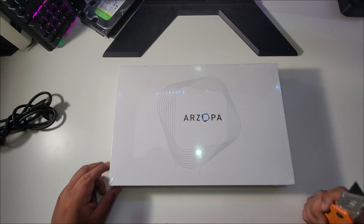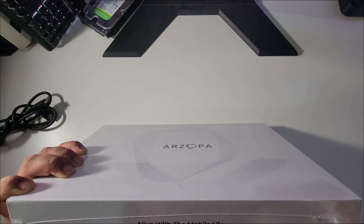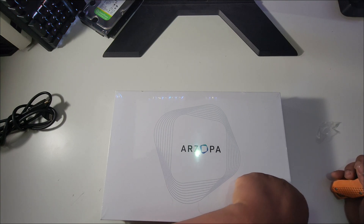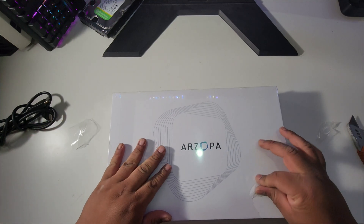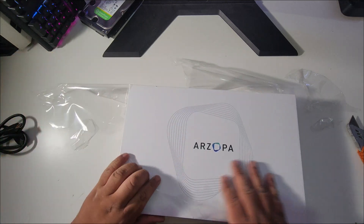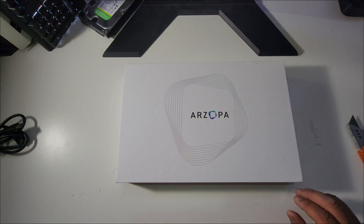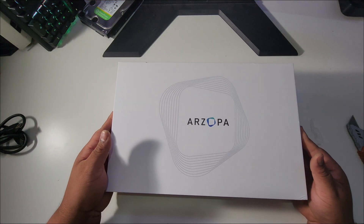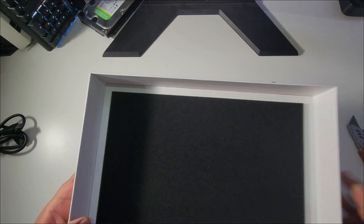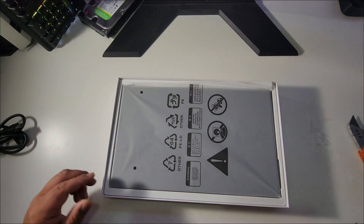Let's open it up. I'm not sure if this one has a battery — I know I saw some on Amazon that have a built-in battery so you just charge it and use it. I'm not really planning on going outside with this at all, mostly indoor use. It almost looks like an Apple product. All right, let's open it up — nice packaging. The brand is R-ZOPA, I'm not sure how to pronounce it.